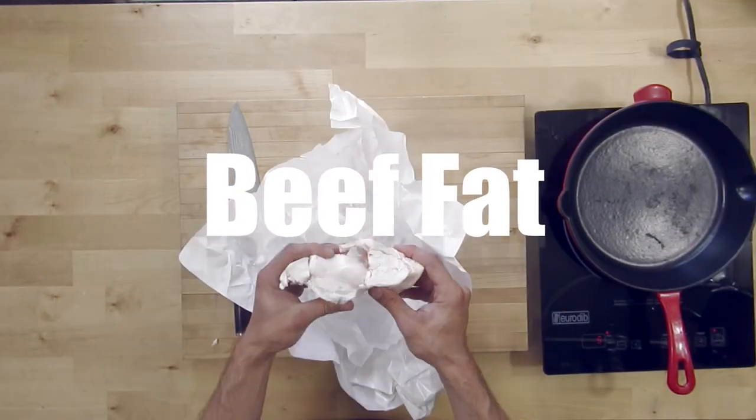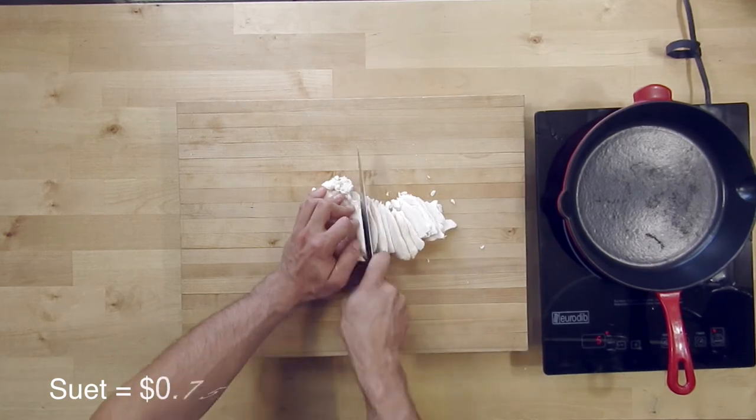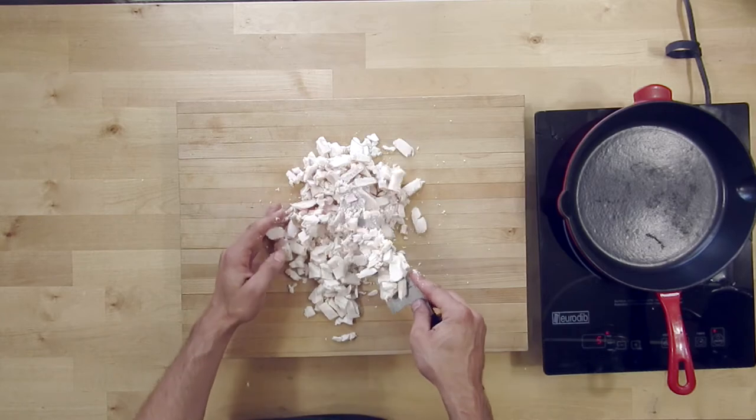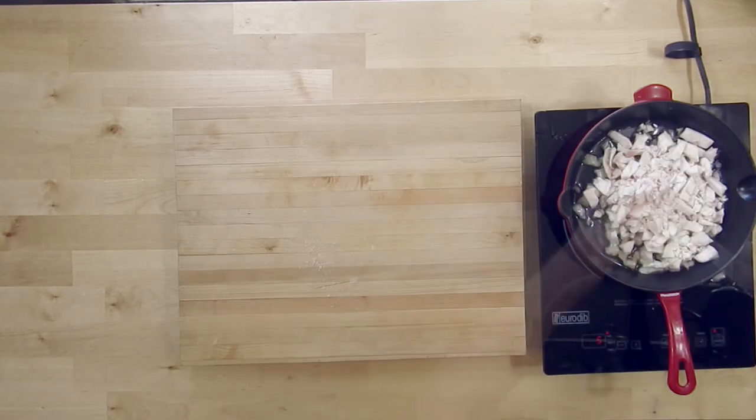For this liver pâté, we're going to be adding a ton of fat, and we want to use a really high quality fat. It's a beef fat — specifically the fat around the kidneys. It doesn't have a lot of flavor, whereas regular beef fat usually has a ton of flavor, and in this case we don't want that.